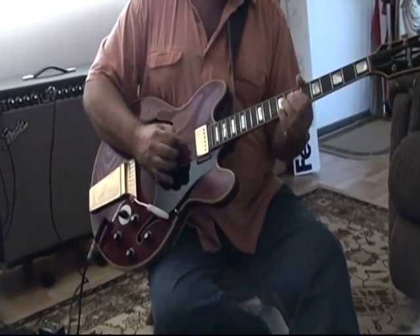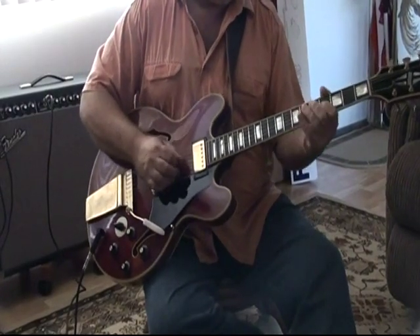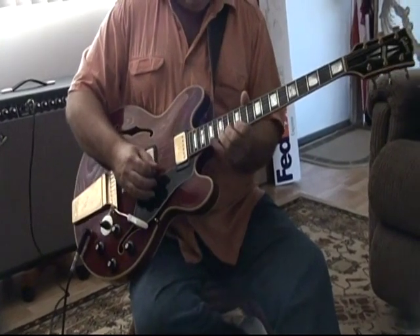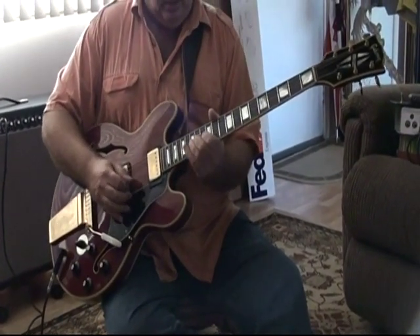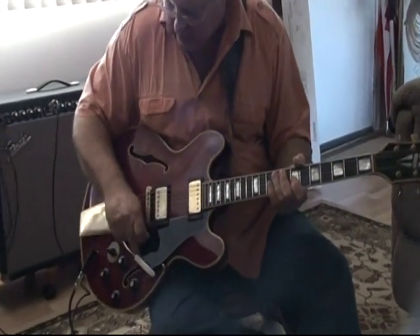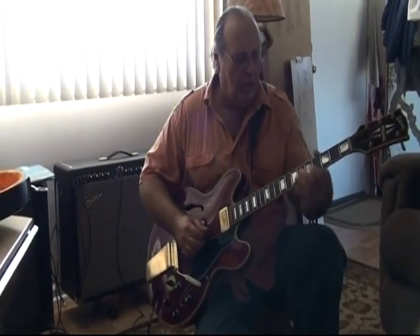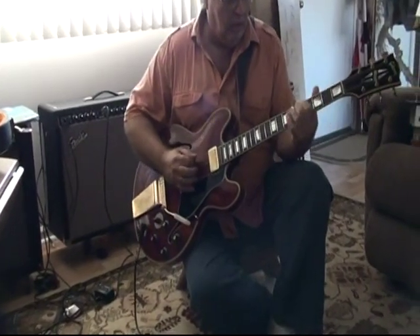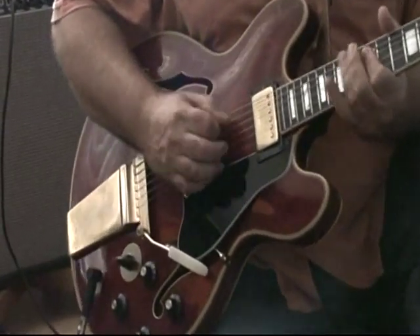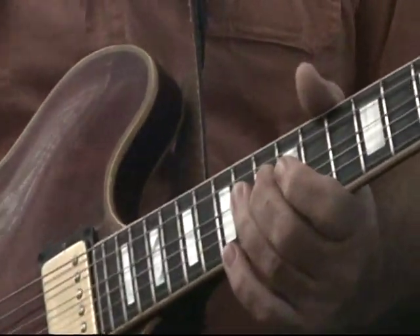Middle. Now this is the bridge, and the deck. And then again, the bridge. So there you have it — that is neck pickup only. Now, that's just the neck. Let's turn the neck off — see again, no scratching.